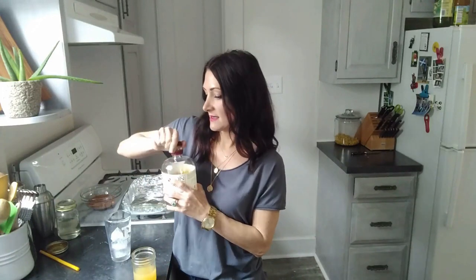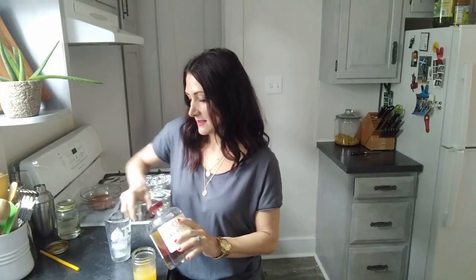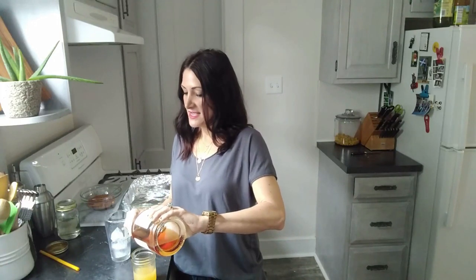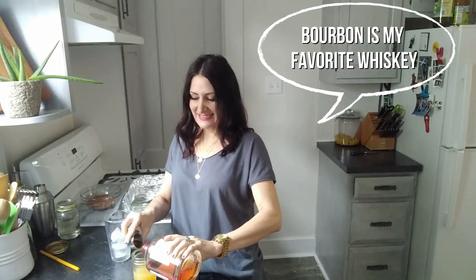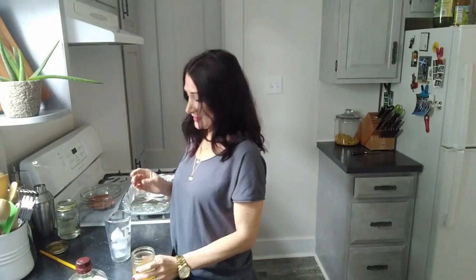We're going to put one ounce of bourbon in. And if you're feeling a little heavy-handed and you're very clumsy like I am and you just accidentally get a little bit more in there, it's okay. It's a quarantine kitchen — you don't have to be at work tomorrow.